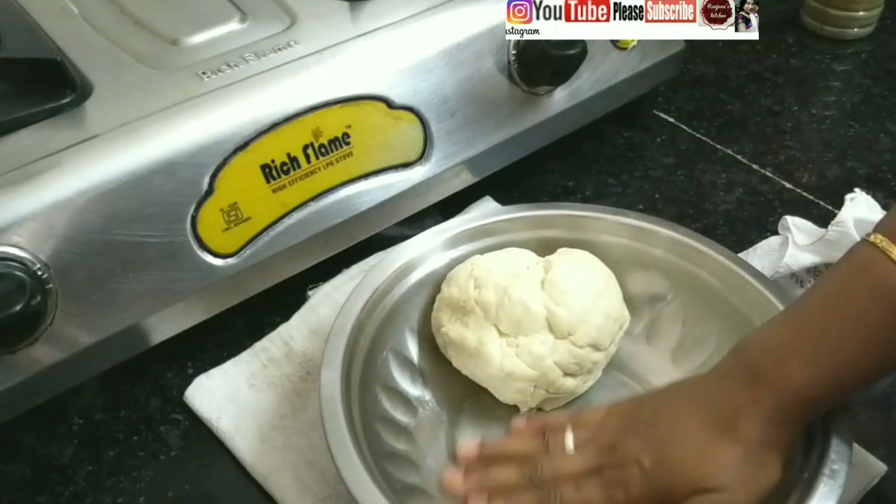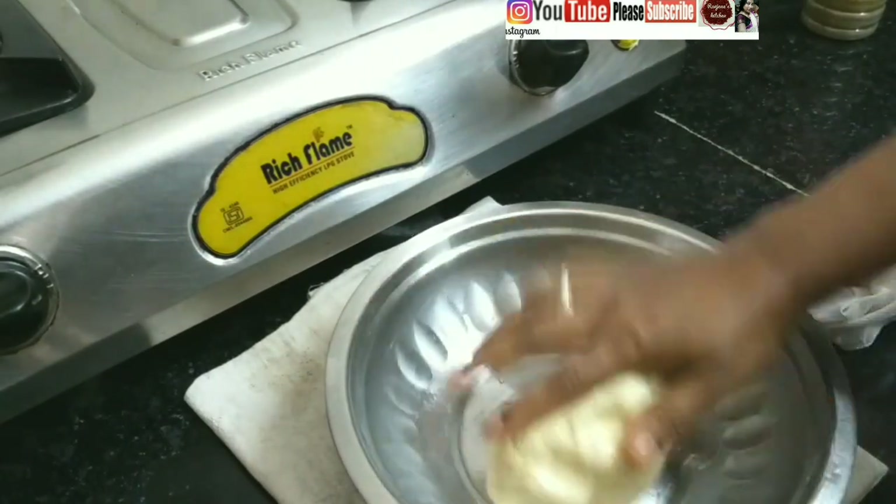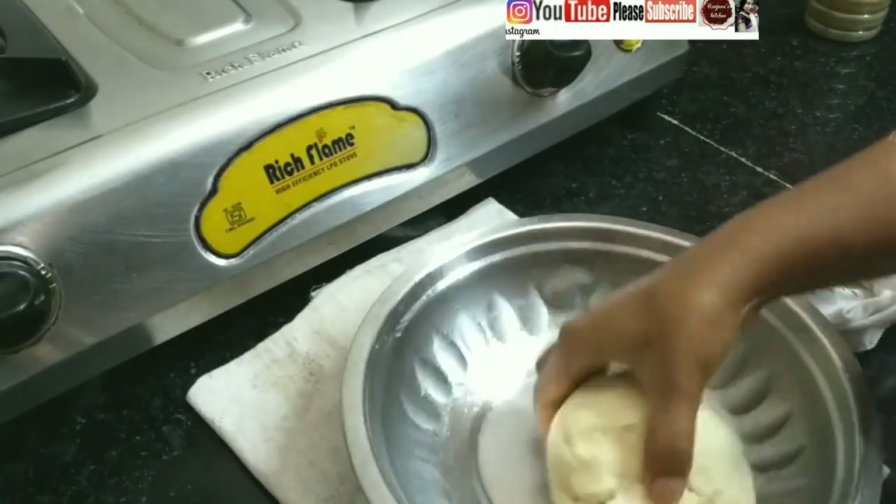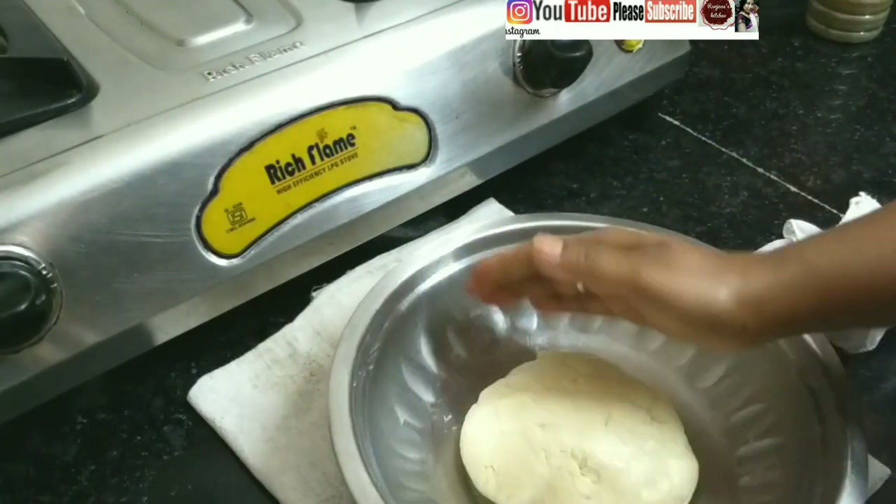I will put 2 to 3 portions of the rice in the pot. I will put the rice in the pot.